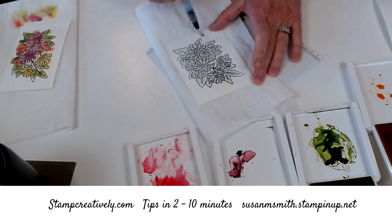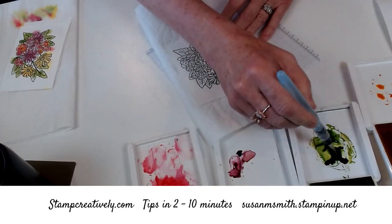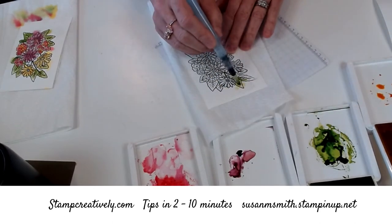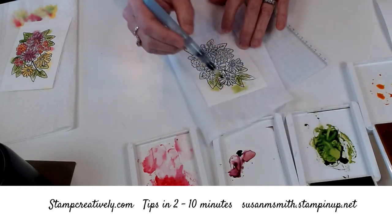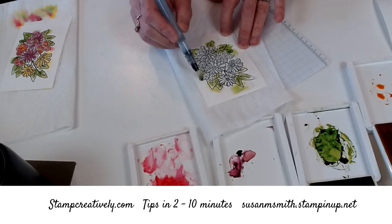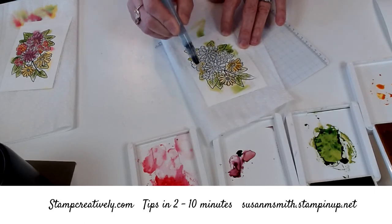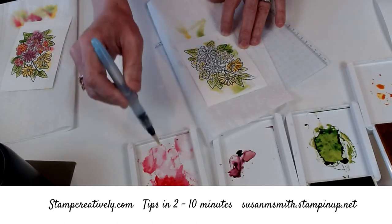I can tell I didn't emboss this corner the way I was supposed to, or the bottom, but you're going to see the technique and it's going to be fabulous — we all have to give ourselves some grace. I've got it super wet, you can see that. Because I didn't emboss those areas, I'll show you how I'll fix those and it'll be fine. I've gone around with my Granny Apple, doing the yellow second, hitting my pretty daisies and the centers of some of these flowers. This is really wet so you can see how it bleeds, but the embossing powder is going to hold that color in.